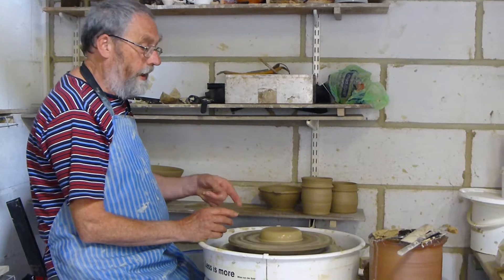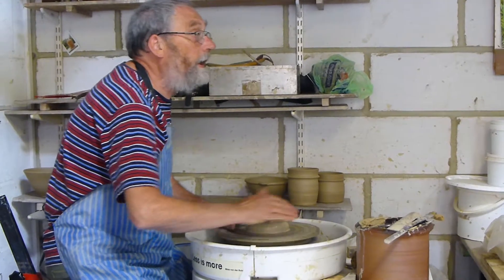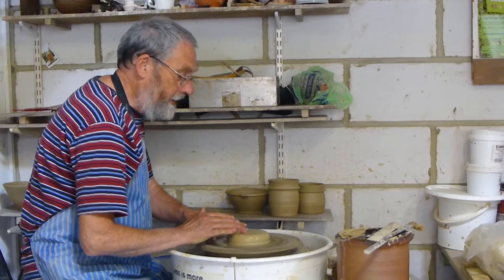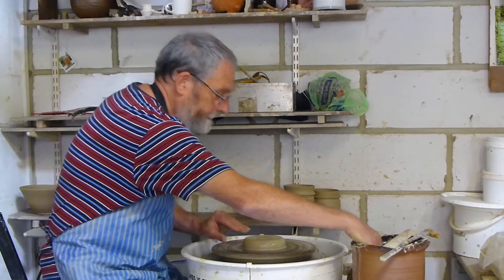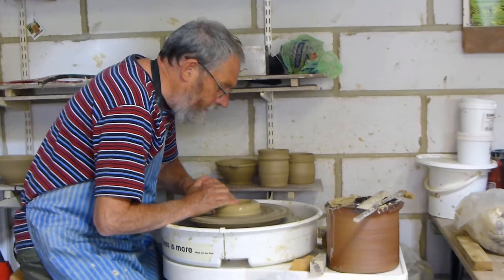I'm going to try again to continue this idea of throwing them up and then turning them out, so as to have them finished right on the wheel.